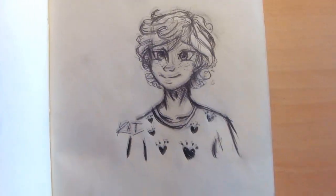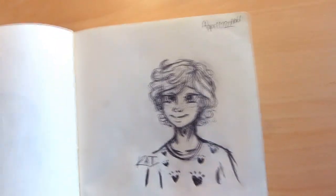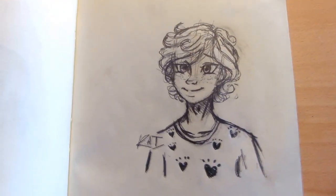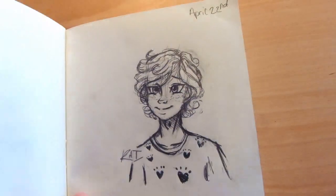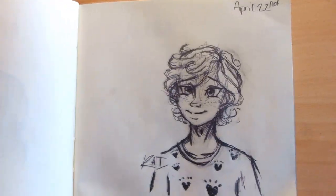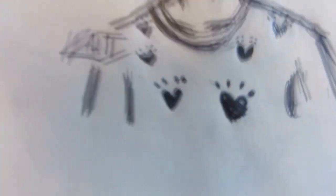Next we have a picture of Kai, Loki's son in the future - still not canon. I'm not sure about this picture - I kind of don't like it, I kind of do. It's cute, but I don't like it because I feel like there's so much wrong with it. The eyes are too big, the neck is too long. But I do like the way the paw prints came out, and the little hearts.